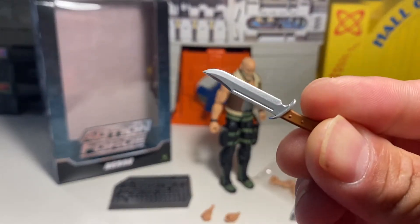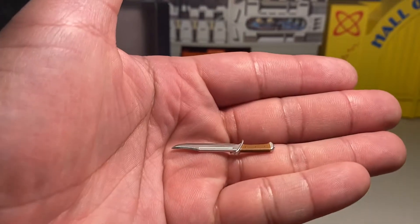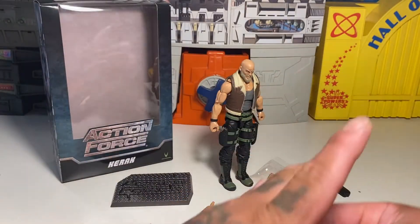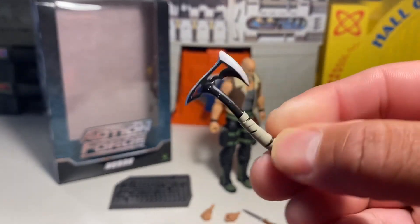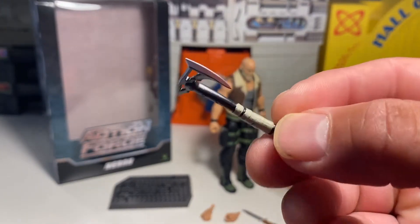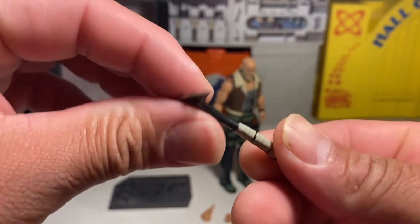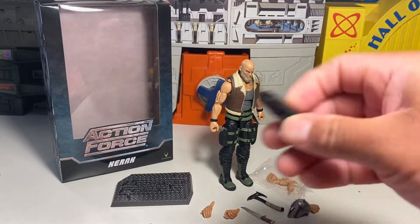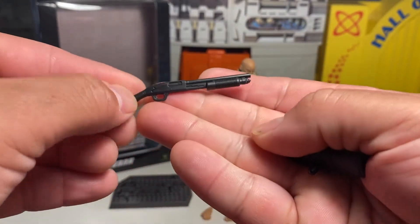Let's see — a knife. It's actually not bad detail on a knife, really. That's pretty cool. Hatchet. Decent paint apps and sculpting. Really nice — really nice edge on that hatchet, too. And here he comes with this pump-action shotgun. That's pretty cool, too.